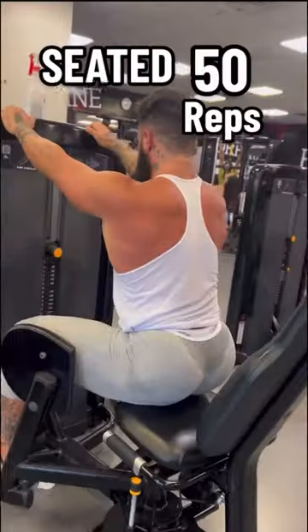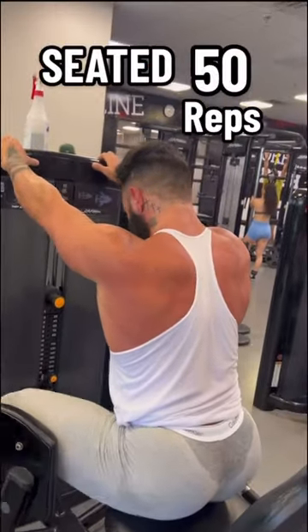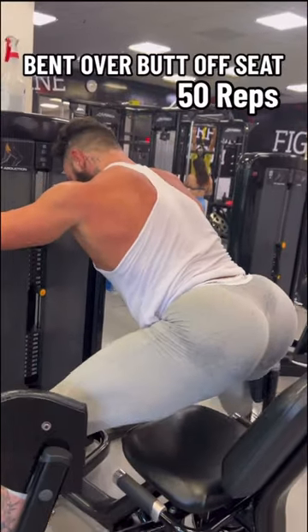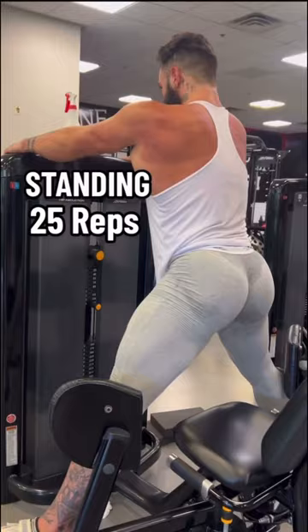Get a bubble butt with the abduction machine. Start with the seated variation: have your chest up and drive the knees into the pad. Then butt off the seat, lean forward, and once again drive the knees into the pads. The standing variation is a lot of fun.